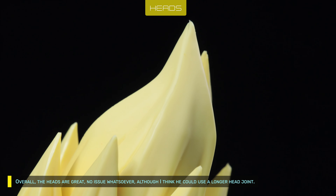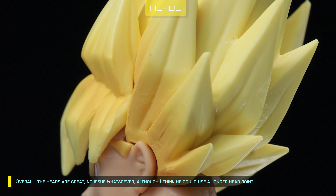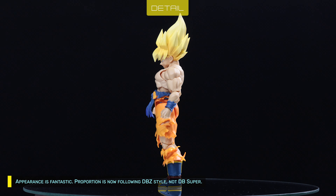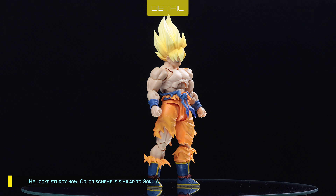Overall, the heads are great — no issues whatsoever, although I think he could use a longer head joint. Appearance is fantastic. Proportion is now following Dragon Ball Z style, not Dragon Ball Super. He looks sturdy now.